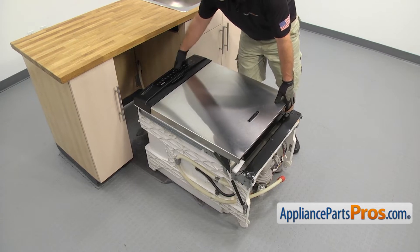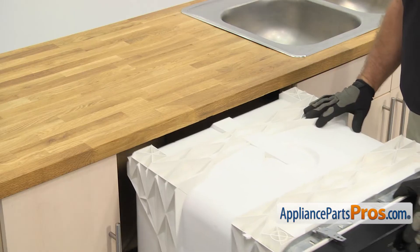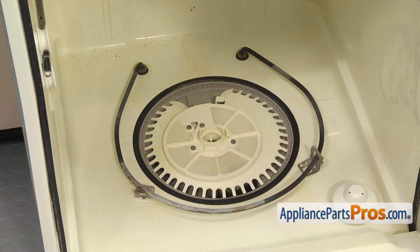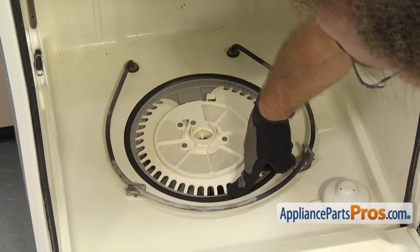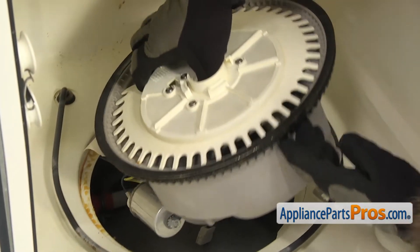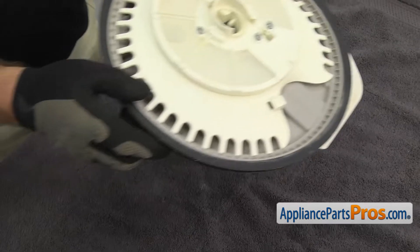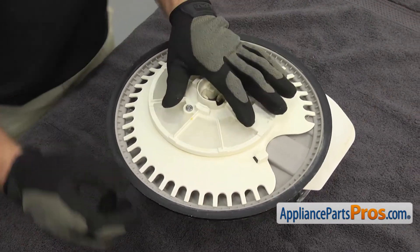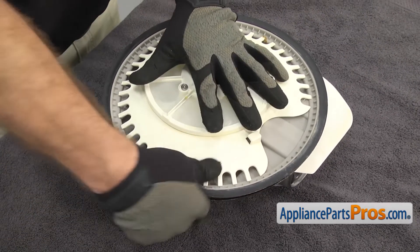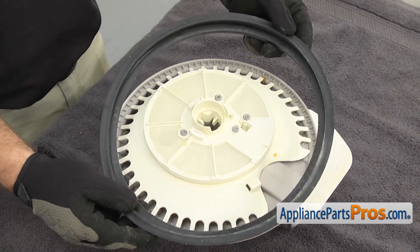To put the dishwasher up on its feet, we're just going to carefully lift it up and push it back so the tail end goes underneath the countertop so the dishwasher doesn't tip over when we open up the door. With the door open, you can reach in and pull the sump assembly out of the bottom of the dishwasher. We're just going to lift up on the front first and then pull the back out. Once you have it free, you can pull it out of the dishwasher. Now that we have the sump out, we put a towel down to protect the countertops so we can pull the sump gasket off. It's just pushed onto the lip, so all you have to do is pull it off all the way around. Once you have it free, you can pull it off the sump assembly.